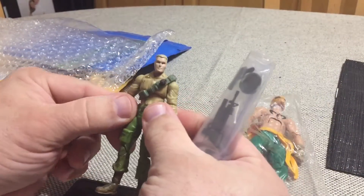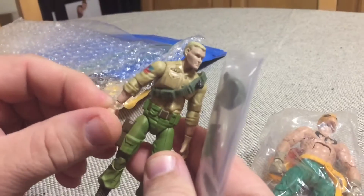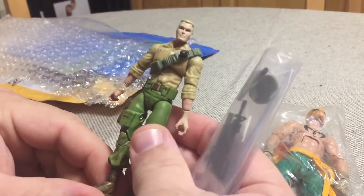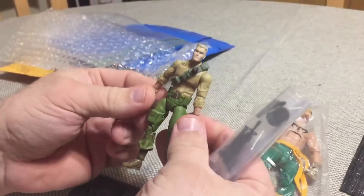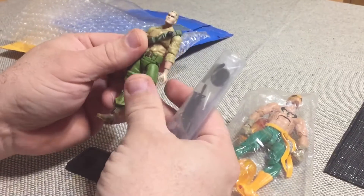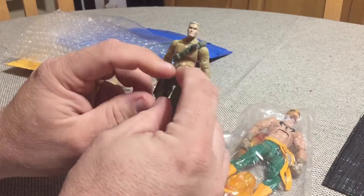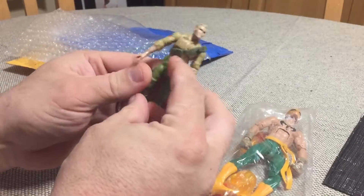I wanted an ultimate Duke figure that I could take and have at work, and this was the best body I could find. I don't like the head — not that it's a terrible head, I just don't like it — so I have a different head coming, different hands coming, and then I think a repaint is in order.